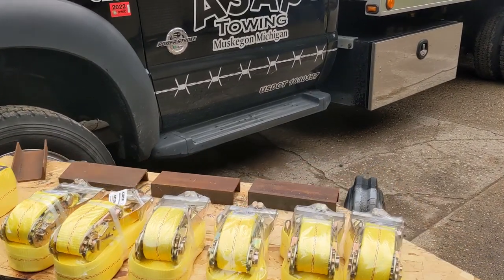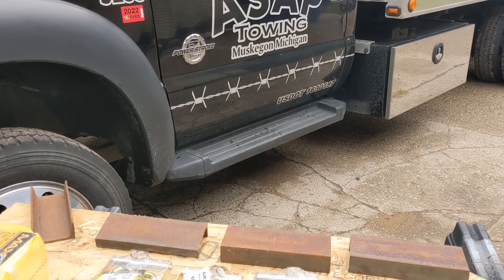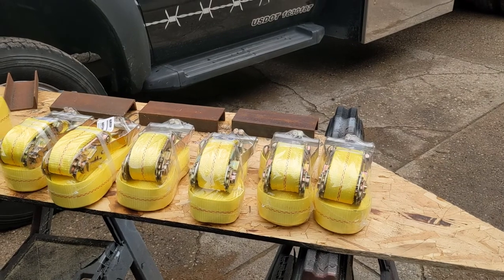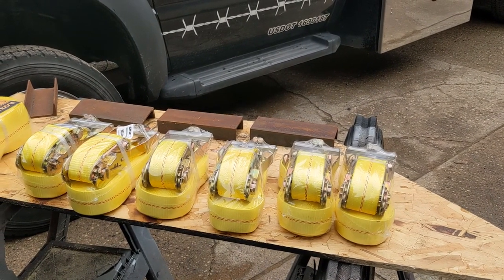Today we are going to be making a set of 8-point straps and a set of truck claws. The materials left over from making the truck claws are going to help make the 8-point straps.